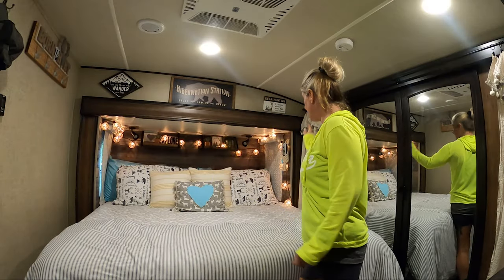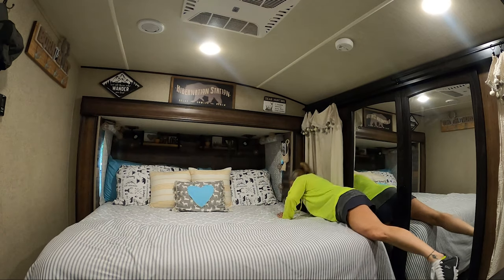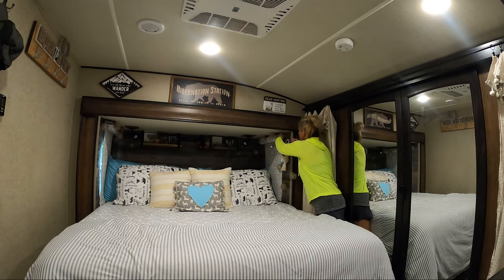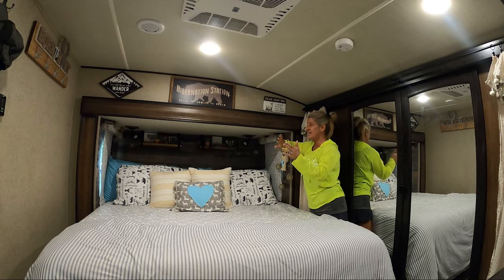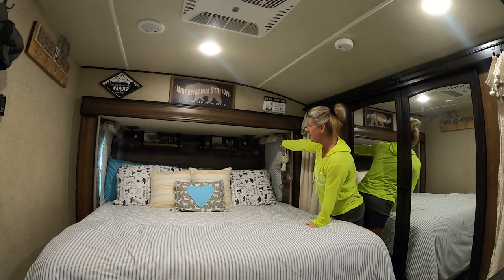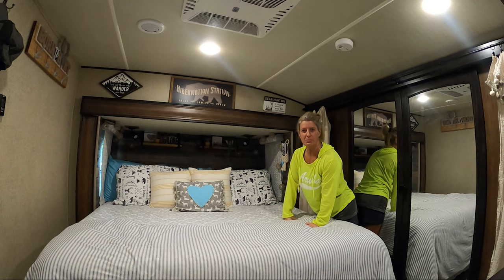Up here in the bedroom, I'm going to turn off my lights. I unplug my lights and I have a little hook up here to store those, so when the slide comes in it doesn't mess up anything.